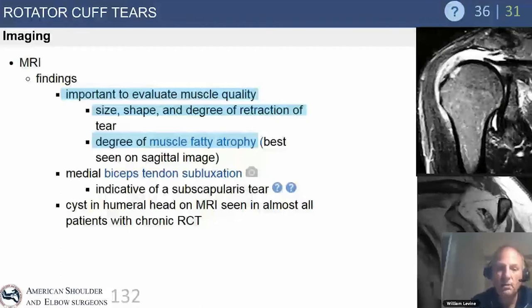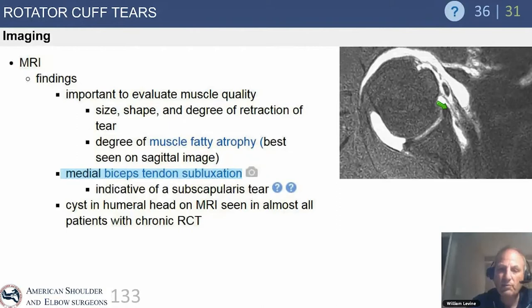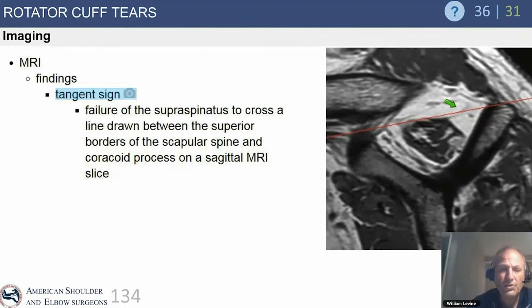On axial images, look for medial biceps tendon subluxation as a sign of subscapularis pathology. This is beautifully demonstrated when the biceps is dislocated medially and the subscapularis is completely off the lesser tuberosity insertion. The tangent sign: if you don't see muscle above that tangent line, there's significant muscle wasting.